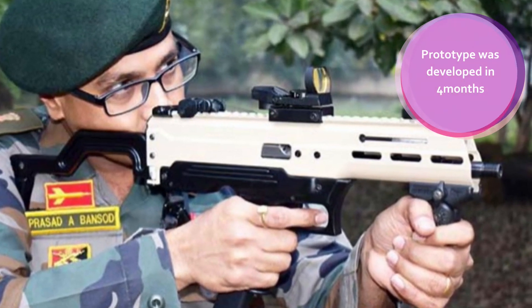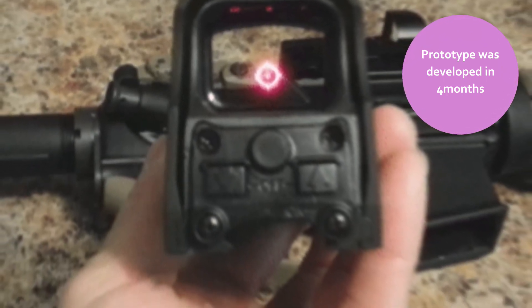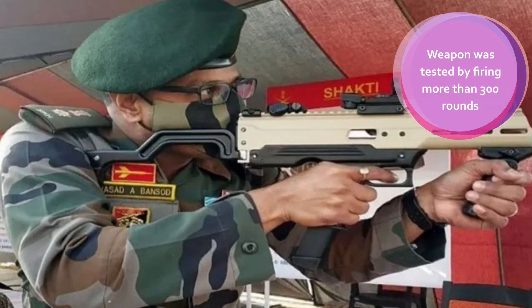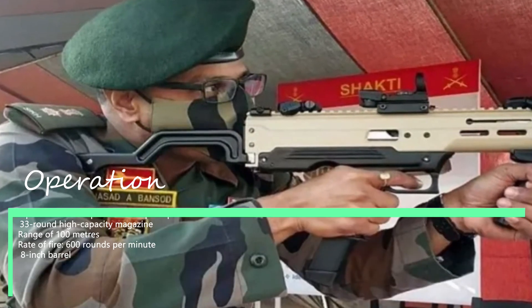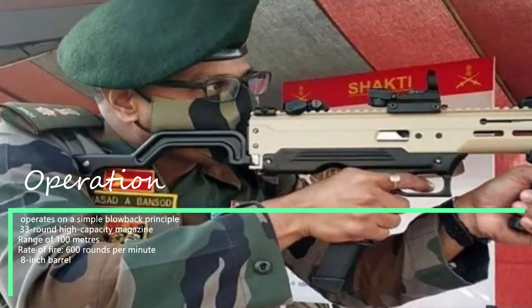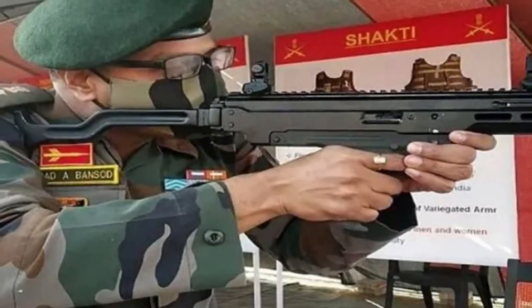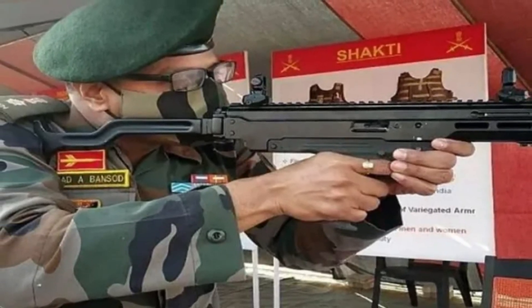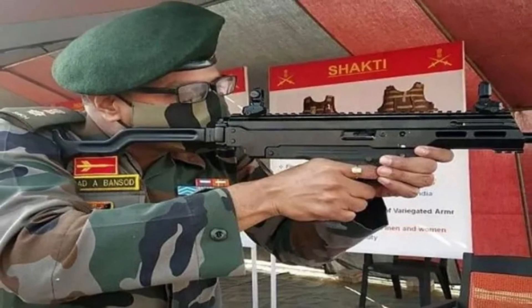The prototype weapon was produced in just four months in collaboration with DRDO's Pune-based Armament Research and Development Establishment — itself a significant achievement. The weapon was tested by firing over 300 rounds. It operates on a simple blowback principle, has a 33-round high-capacity magazine, a range of 100 metres, and a rate of fire of 600 rounds per minute. The Indian Army is filing a patent for the weapon, which was recently displayed at an exhibition of indigenous innovations at Delhi cantonment.